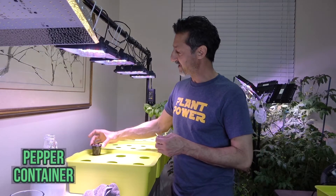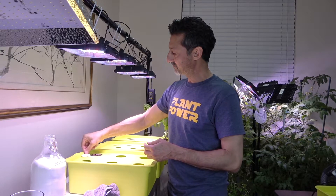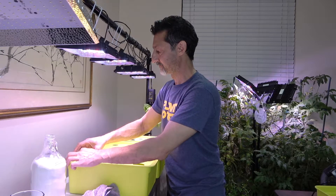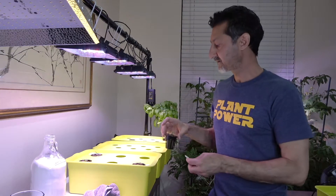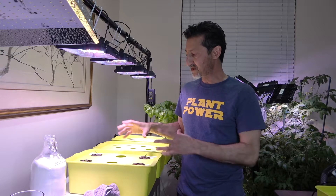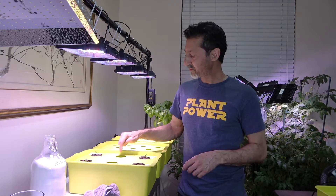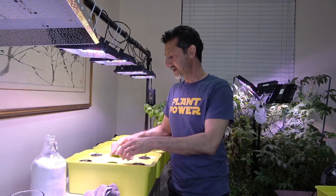The first pepper is a serrano pepper. I'm going to go ahead and place it in the container. The second one is the cubanel. You can see there are two empty areas — I'm leaving space because these are going to grow into smaller bushes and I don't want them crowded. We also don't want the roots exposed to light, so I'm going to cover those empty spots with cardboard cutouts that I've previously made. We're done planting our peppers.